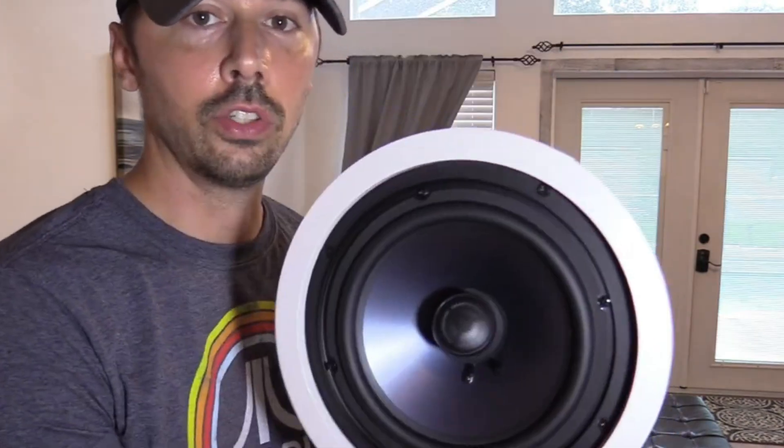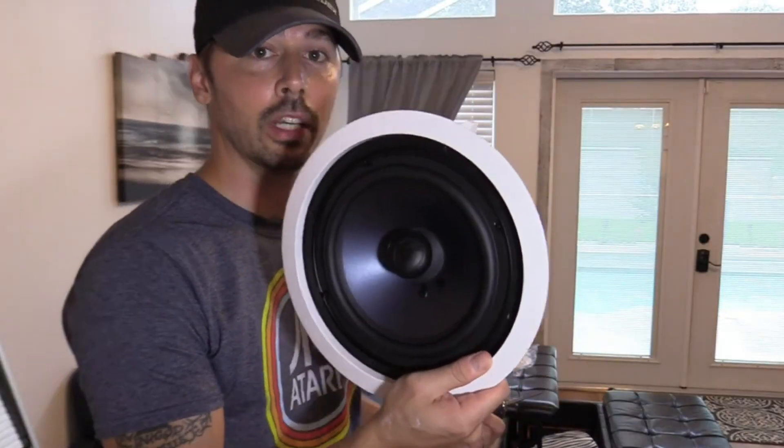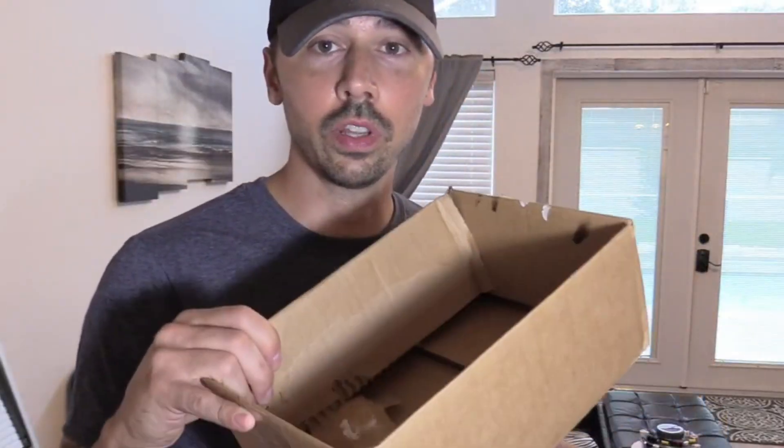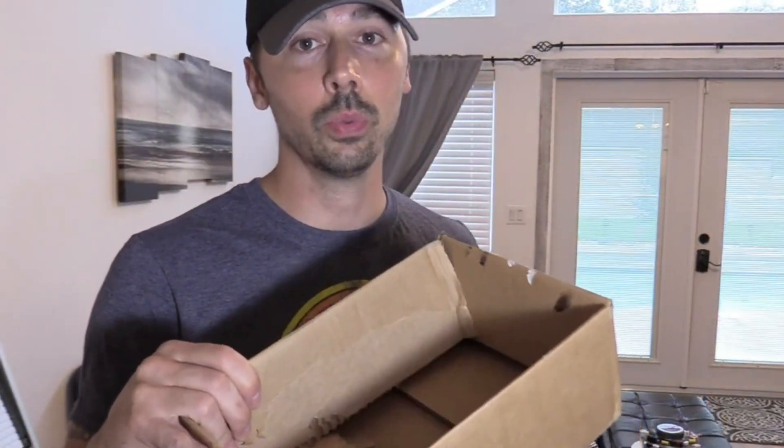Before you get started with the installation, unplug the amplifier. Do not have the amplifier connected to the wires because you will short everything out. You're going to need the two flush mount ceiling speakers, wire cutters, measuring tape, drill templates and tape, speaker wire, a four-in-one cable, and a box to catch all the debris when you cut the drywall.